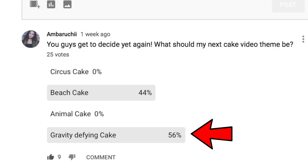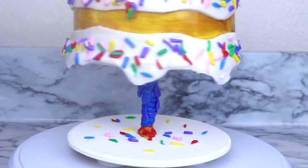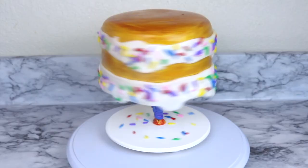Hi everyone and welcome to my channel. I'm Amparuchi and today you guys got to decide once again what type of cake you wanted me to make. And gravity defying cake got the most votes, so I decided to make this super cool upside down gravity defying cake.